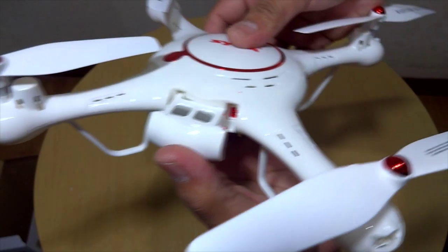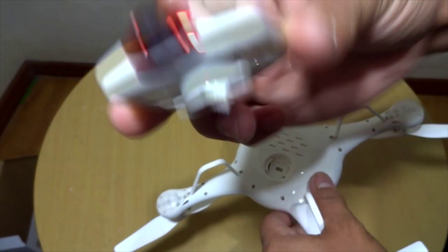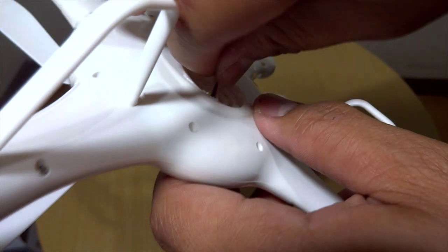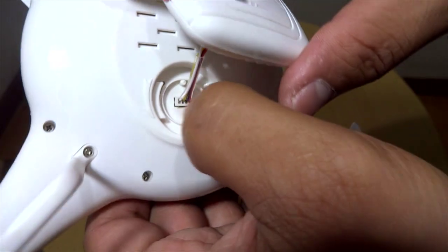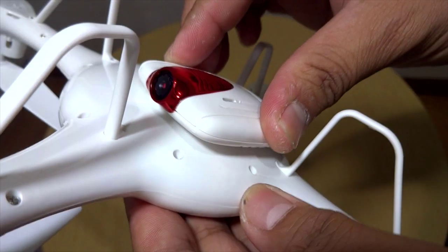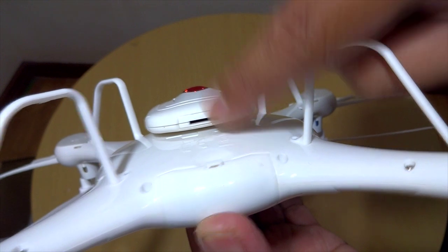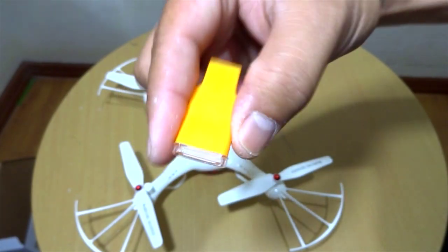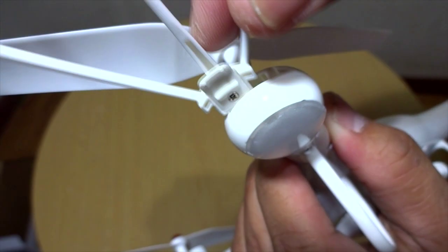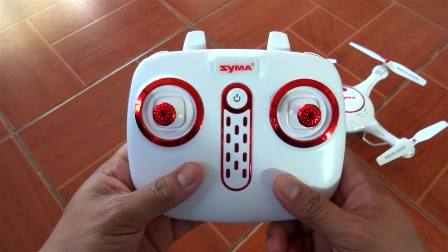We have here the camera with 2 megapixels. To install it, plug this tiny socket, twist and lock, and you're all good. The micro SD card slot is right here. Here's the micro SD card reader. To install the propeller guard, it's easy — just slide it in.